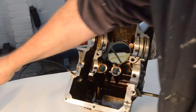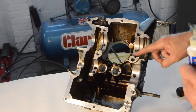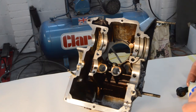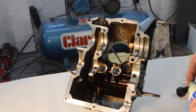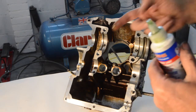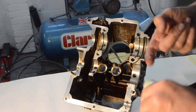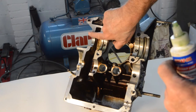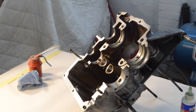The crank is going to go in first. I'm going to use a bit of assembly lube because this engine is going to be sitting for a bit. If you're going to be using it fairly quickly then you just oil it, but this one might be sitting for a while as it's going to be a spare. Assembly lube is fantastic stuff - it stays sticky and provides lubrication and protection for a very long time.